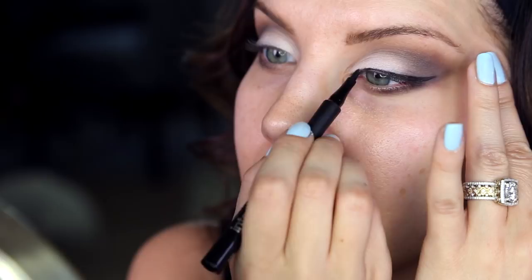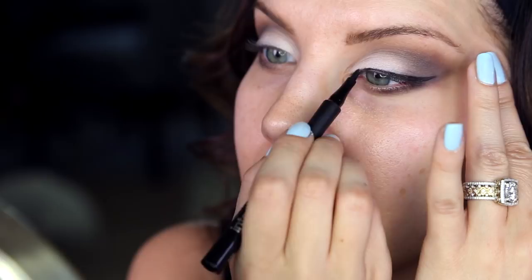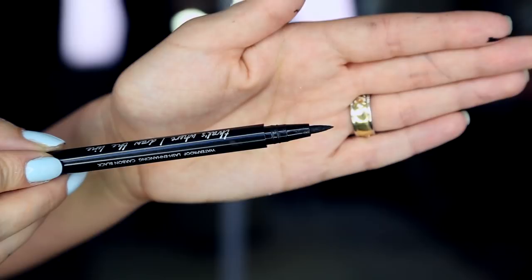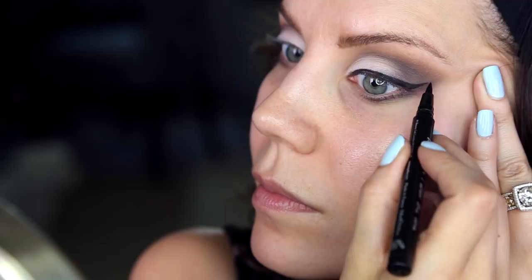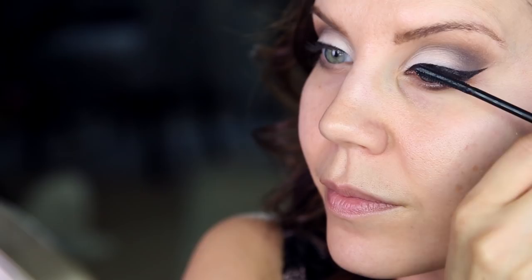Something I'm about to do is super high maintenance, but two liners is better than one sometimes. I'm taking the Iko liner to create a sharp flick — the only thing about the CoverGirl liner I don't love is its rounded tip, so you need something sharper to create that really defined wing. Easy fix, and I love how this ended up looking.